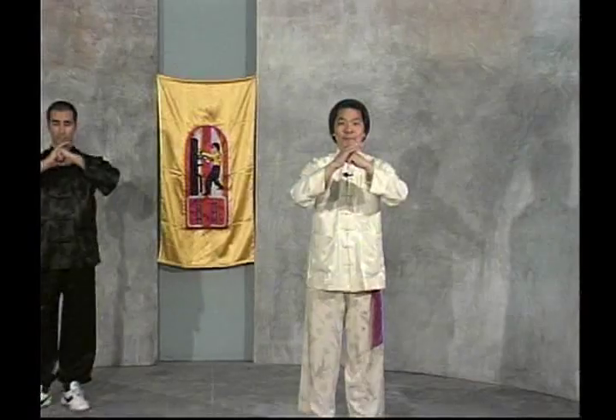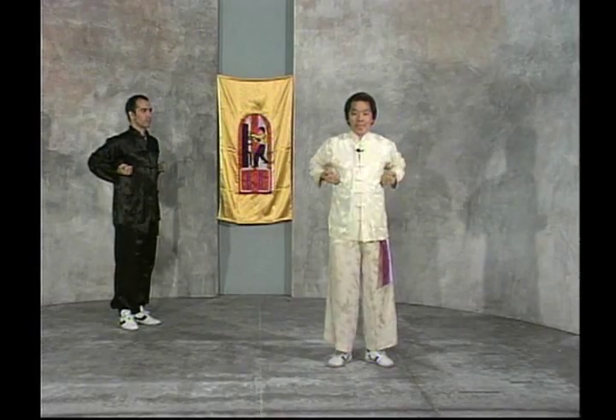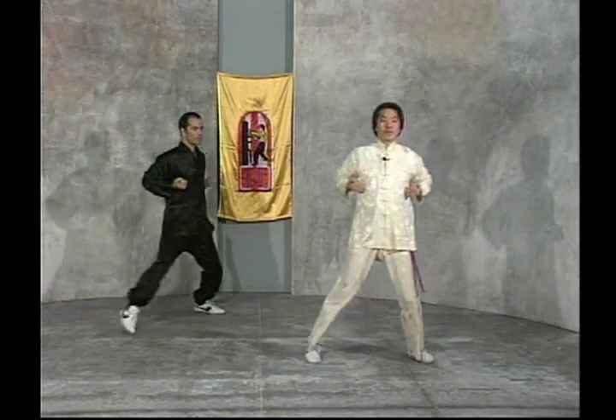Grandmaster Chung and Sifu Orem will now demonstrate the Silam Tao form. The Silam Tao form is the first form in the Wing Chun Kung Fu system.